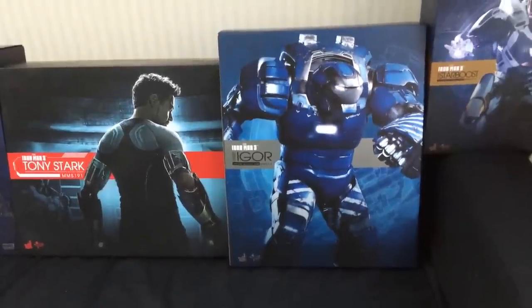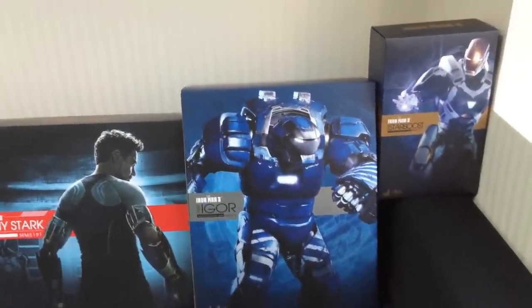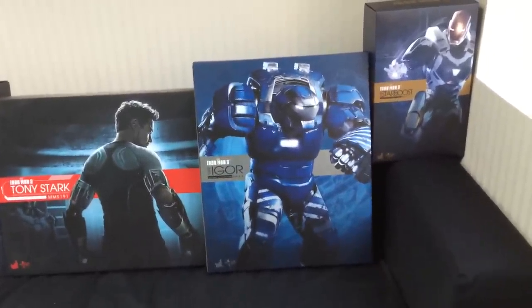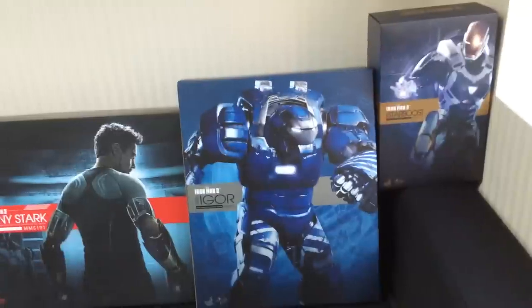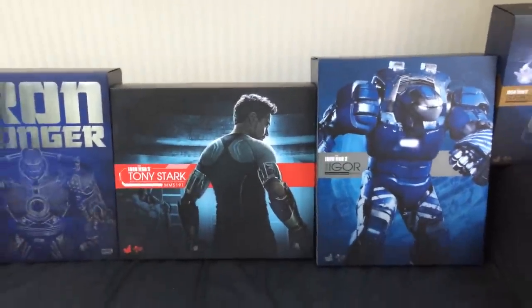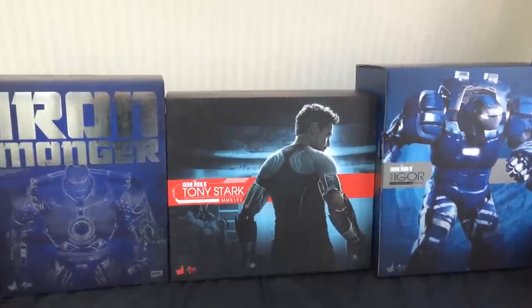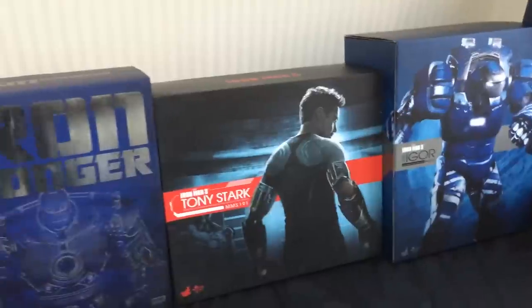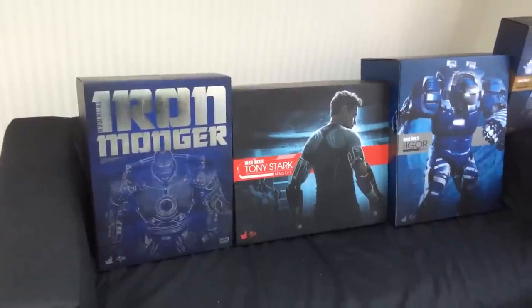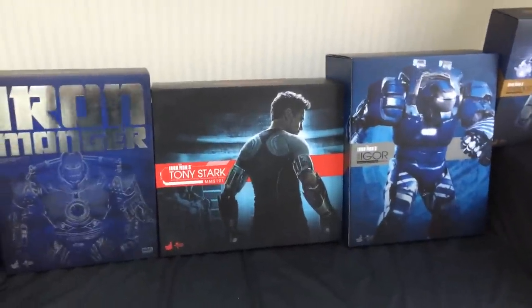So the first thing is the box size — it is absolutely immense. On the right hand side you can see a standard figure box size; I've got a Starboost there and this is about three times the size. I've got next to that the Tony Stark workshop and it's bigger than that because it's much deeper as well. And it's also bigger than the Ironmonger box.